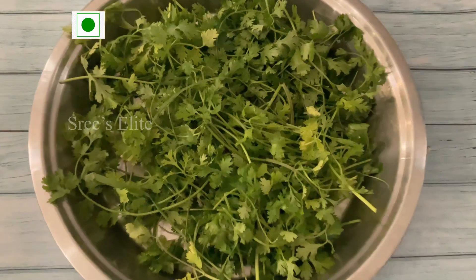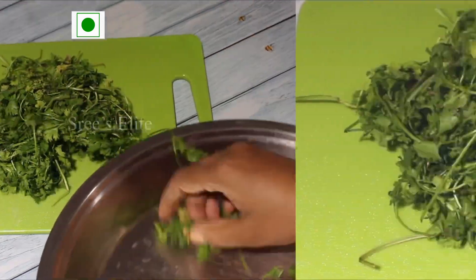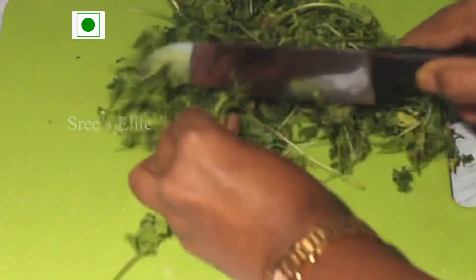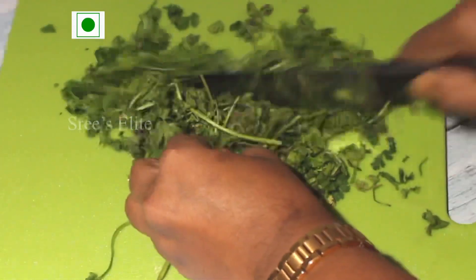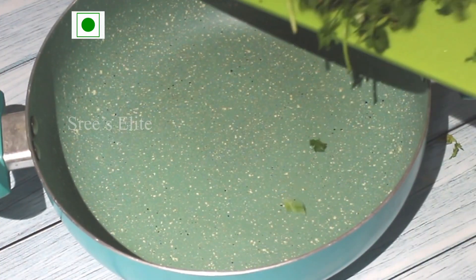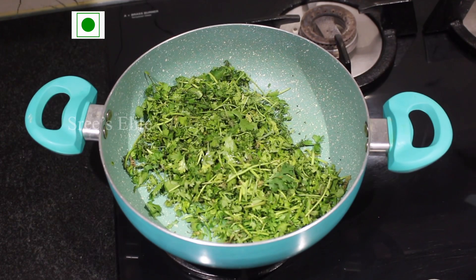Cut the rice and put a little bit of apple. Pour the rice and cut it — we'll cut it in 10 minutes. First, make a cut and put one spoon of oil in the pan and fry it with a crispy egg.